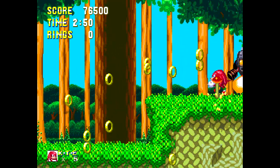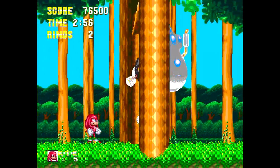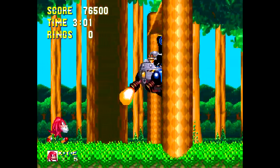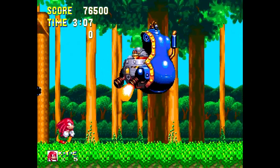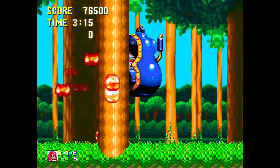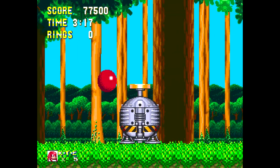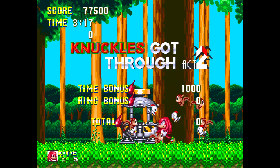Looks like we're at the boss section now. I'm going to take on the robot Eggman — I've got no rings, so the pressure is on. We got him! That works for me. Goodbye robot Eggman — got through Act 2.